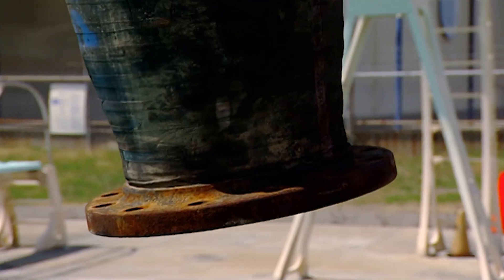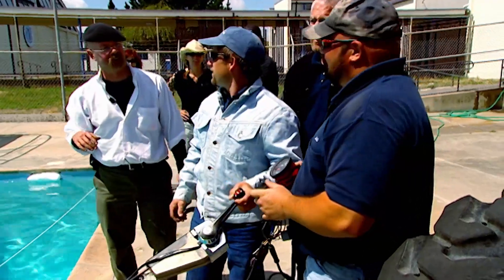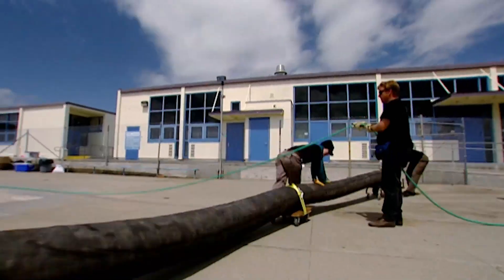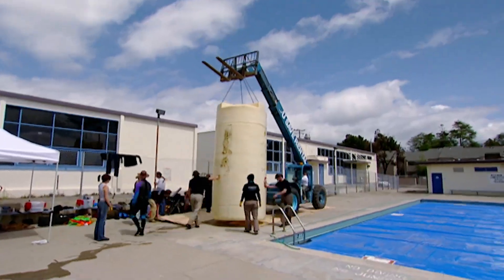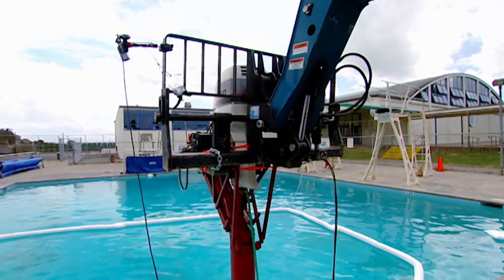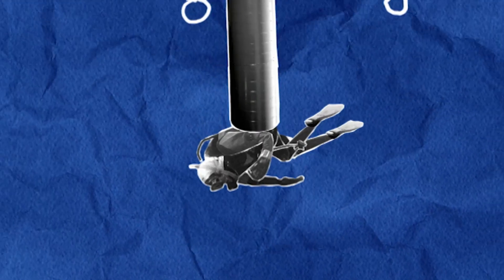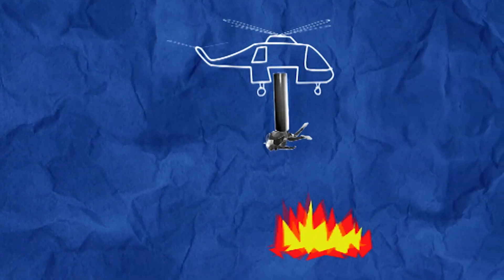The tank and hose are removed and Buster steps up to the plate. They know their pump is at least as strong as the Erickson air crane — but can either of them suck a scuba diver out of the water and hold him long enough to get to a forest fire? Let's find out.